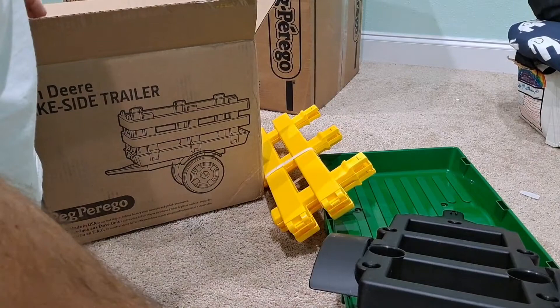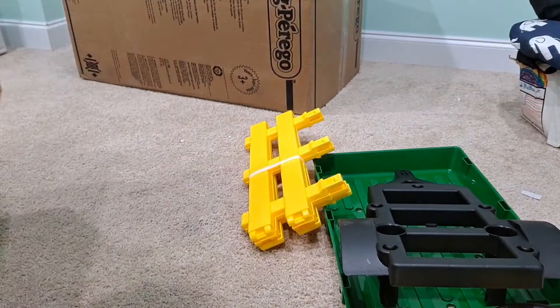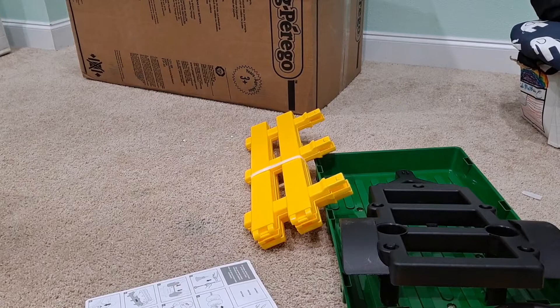Again, this is the John Deere stake-side trailer I bought — it's going to go with the tractor. I'll show you putting that together. Like I said, I haven't always been one to follow instructions, but I've learned over the years that sometimes you kind of need to do that to understand how things go together.